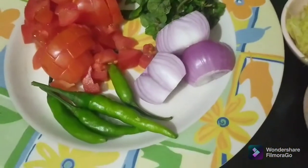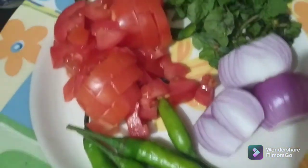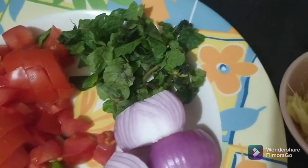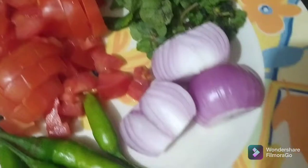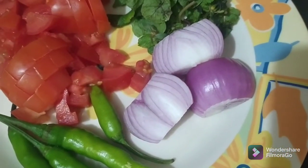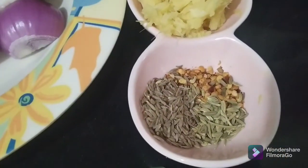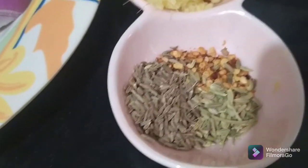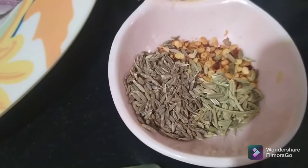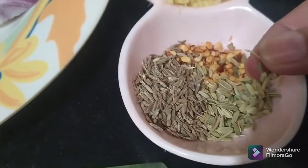Then we need some chilies to add into the kebab — three to four, up to you. We need some mint leaves and some onion, about one and a half onions. We also need garlic and ginger paste, some chilies, cumin seeds, and a little bit of fennel seeds — fennel seeds, which we call 'saunf' in Urdu.